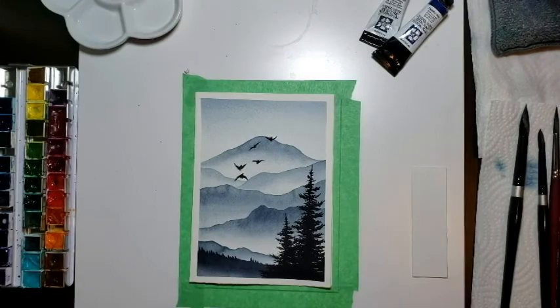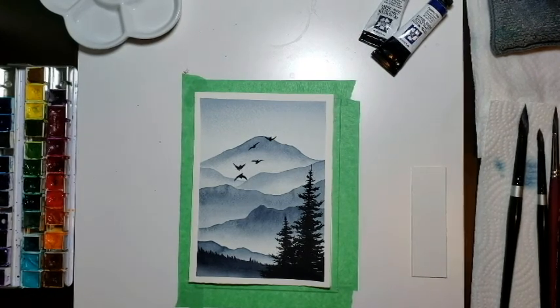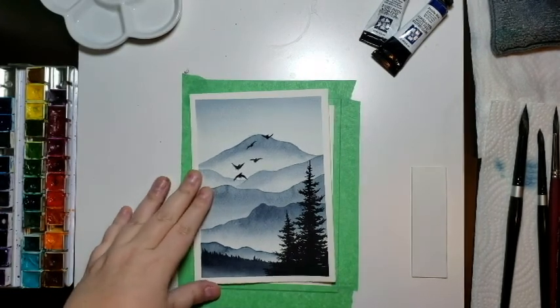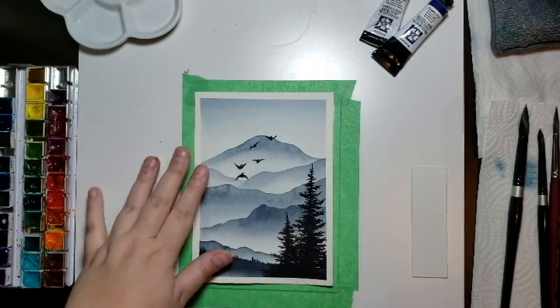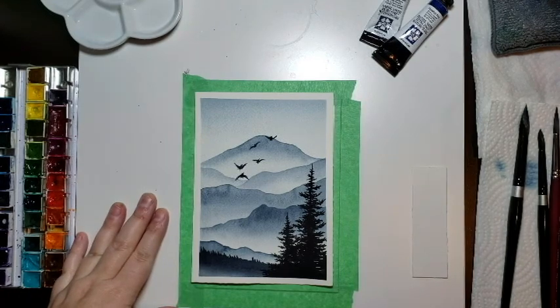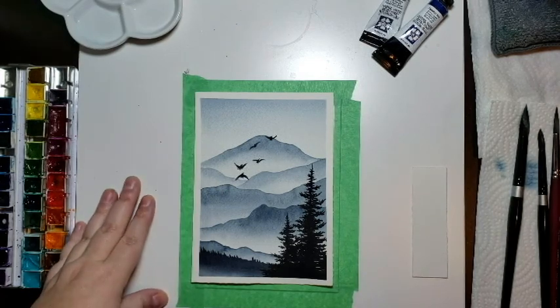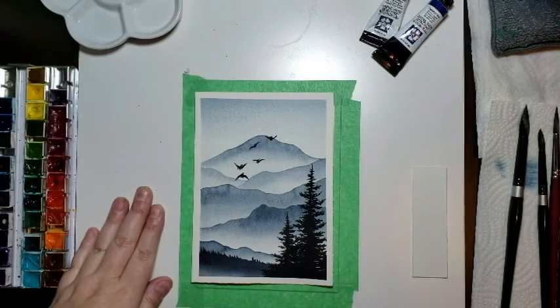Hi everyone! Thanks for joining my very first watercolor painting tutorial video. I thought it would be fun to start off with a painting style I do fairly regularly — a misty mountain scene with pine trees, mountains, and a few birds. We're going to do one that's monochromatic — just one color, or technically two colors we'll blend together to create this scene.